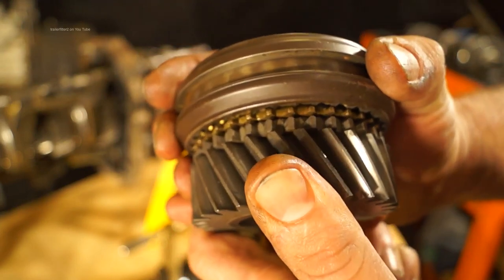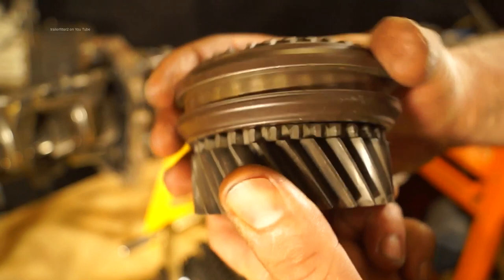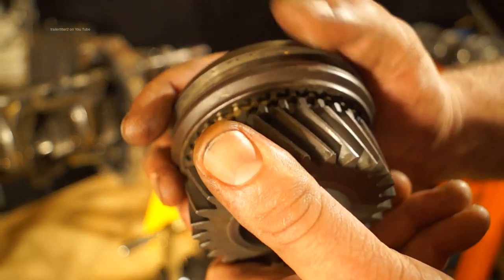You then have your synchro hub, the dog teeth are all lined up, and you can lock it into place. You know if the baulk rings are worn and won't work because you will hear when trying to select gear that you are catching the dog teeth on the gear.